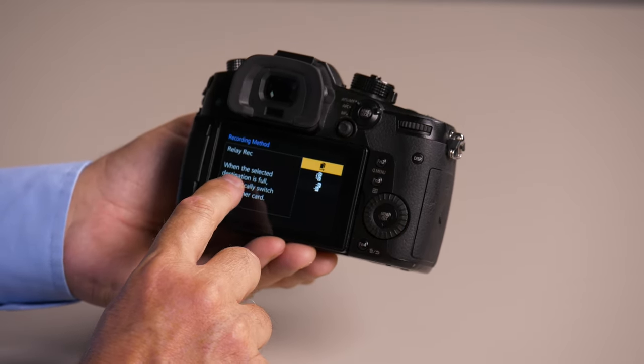The first one is relay record. This is where it's going to fill up one card and then move to the other card. The nice thing about this is you can hot-swap the card. So let's say you're recording to card 1, and it starts recording to card 2 — it fills up card 1. You can hot-swap card 1 and literally do infinite continuous recording.